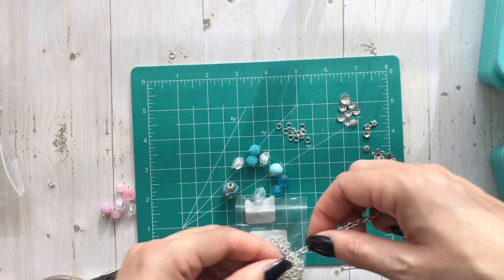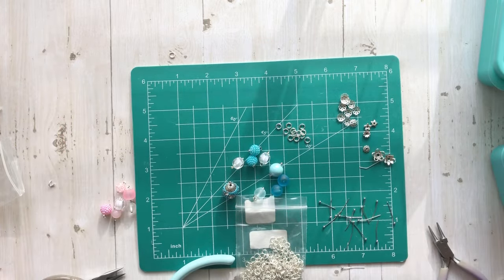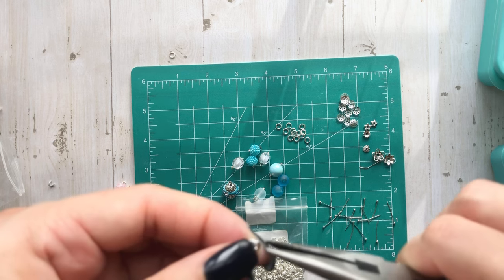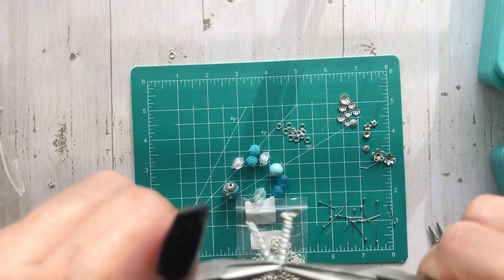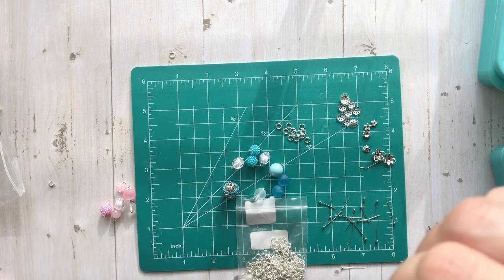We're going to do this one - just like two inches to play with. Just rummage through your jewelry and see what you have, or your beads that you already have. Check for some chains. They're really cheap - you can just find them anywhere.